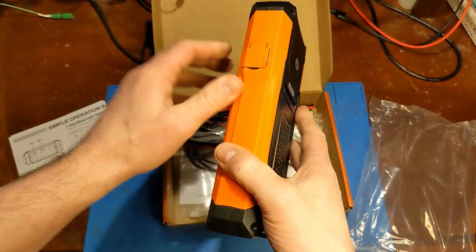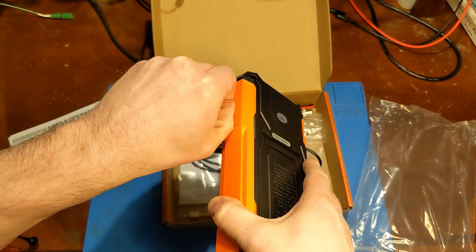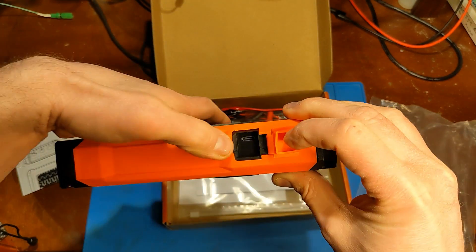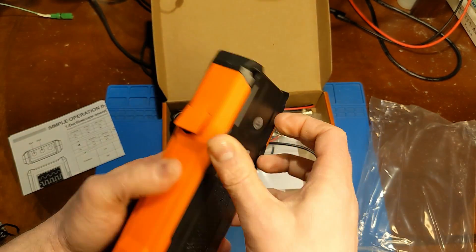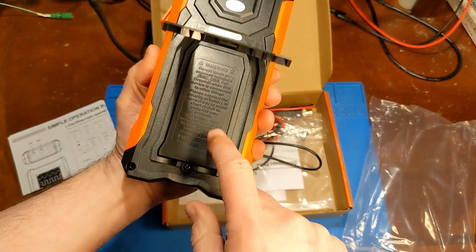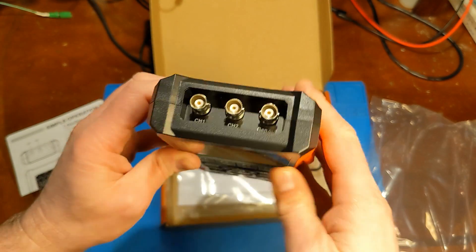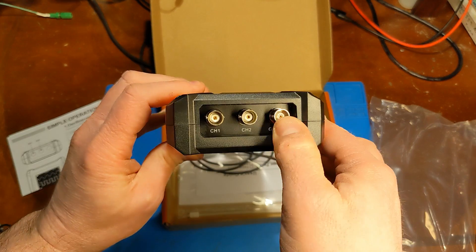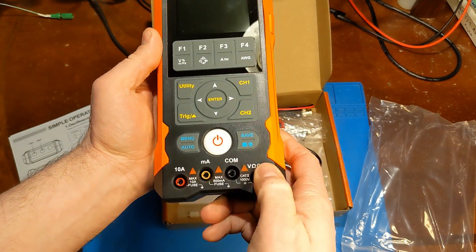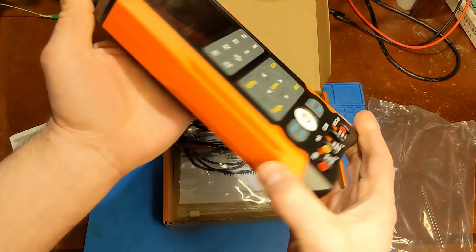Taking a quick peek around this thing — this is probably a USB charging port. It's USB-C, which is nice. I'm guessing it has a built-in rechargeable battery, just like the other unit. There is channel one, channel two, and gen out — our inputs and outputs. Got the regular multimeter leads here.